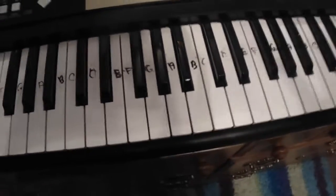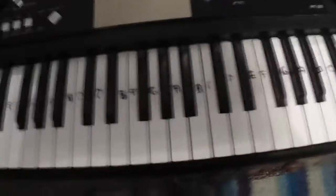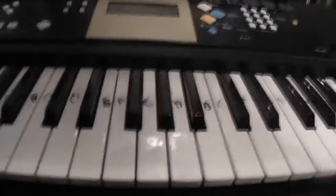I may be off by maybe half a note on some of these, so just play around with it until you find the sound that you like the best. That's all I've got. I'll play it once more with both hands for you — I'm not holding this. This is difficult.